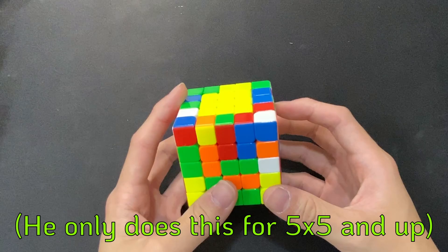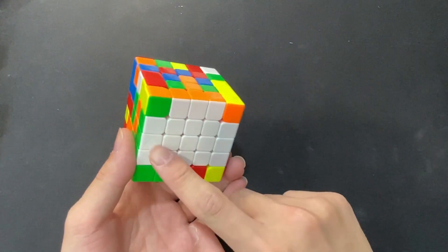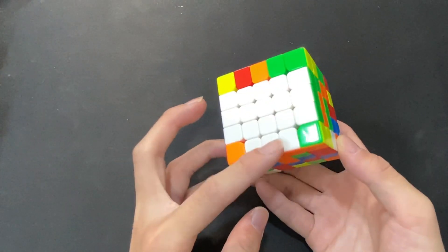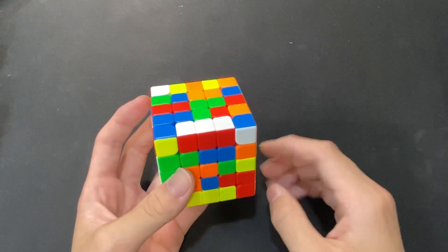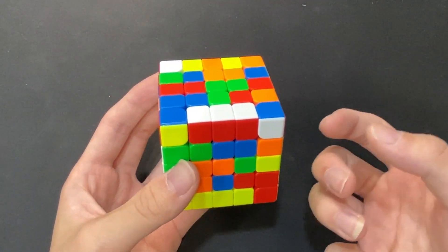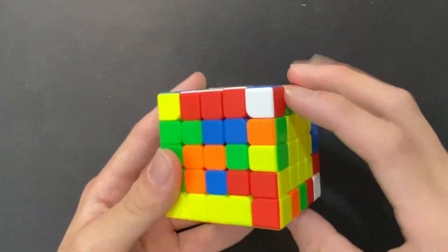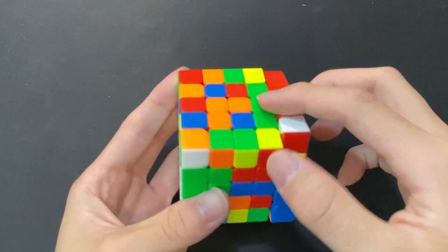The start is all completely the same as traditional Yao — we will have our centers done and then the first three edges already done. Basically, the only difference here is that after doing the first three Yao edges, we will immediately go ahead and do the fourth one. We'll take this edge and then connect it onto a bar on the center. If it's a case where there are no bars already pre-built, we just build one ourselves. Then connect the edge onto the bar.